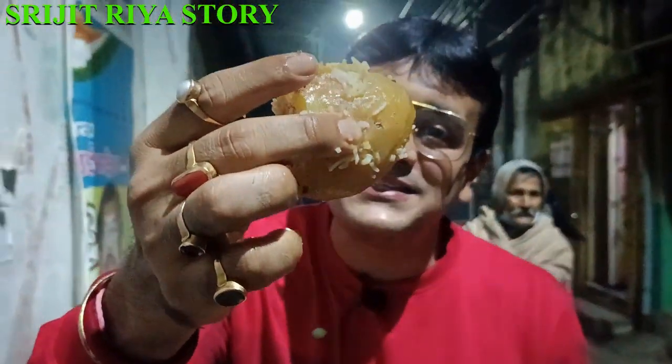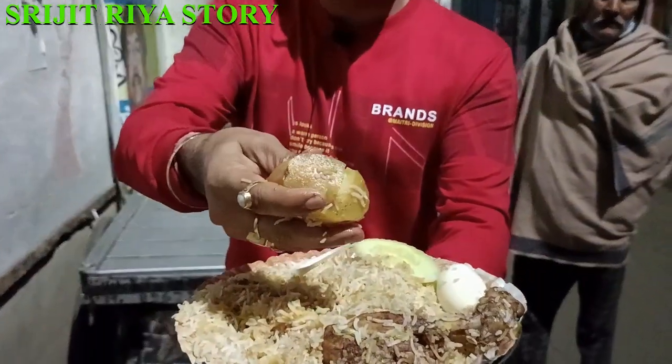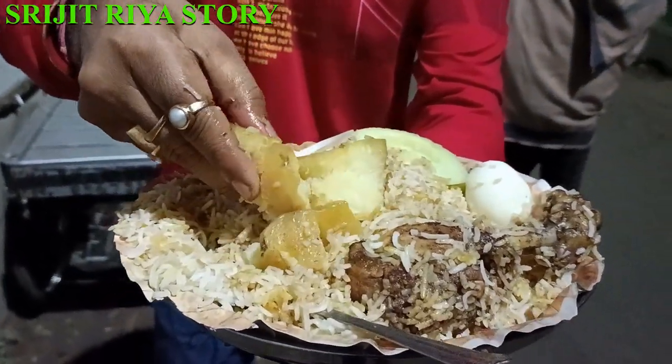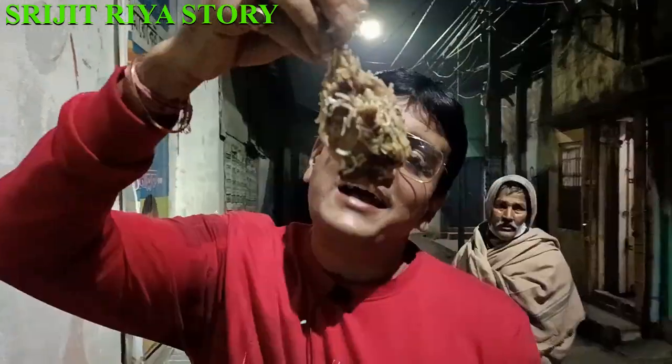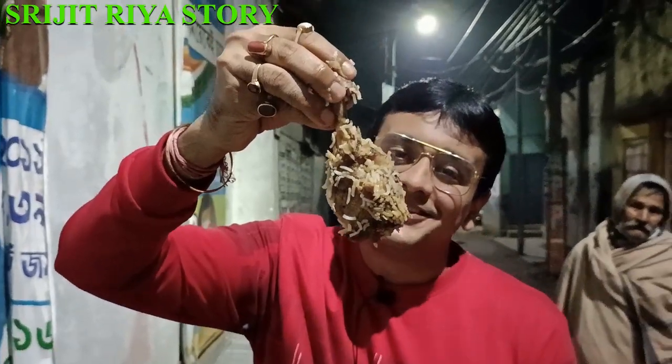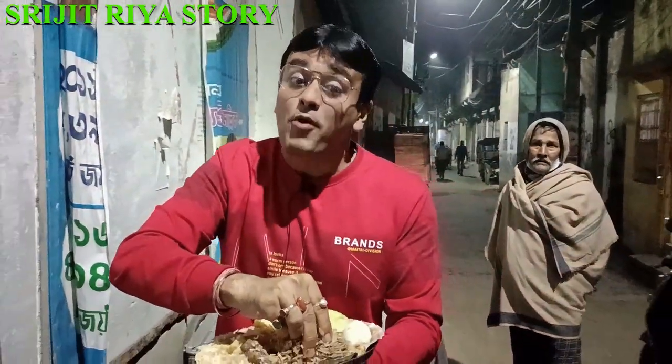It's a very small size. Look — the aluta is very soft. Just like this. The aluta is very soft. If you look at the aluta, the aluta is very soft. So the aluta is very soft. You can make chicken with chicken. Look, the aluta is very soft.